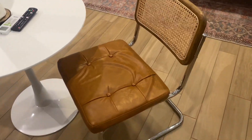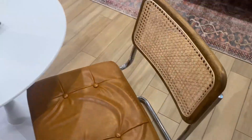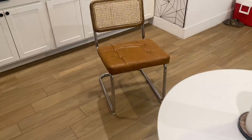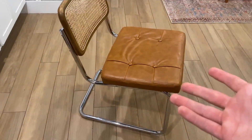Hey everybody, just want to do a quick review video of these two chairs that we just got, to give you an idea of what they look like in person. I pulled this one off to the side over here — let's go take a closer look.